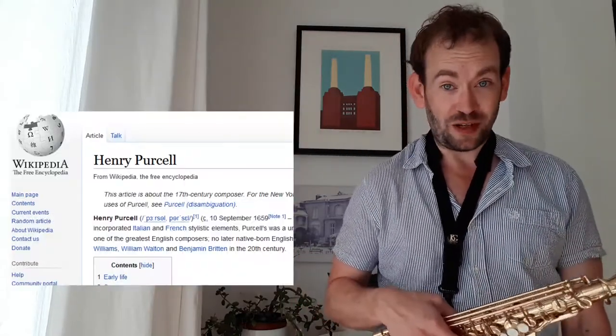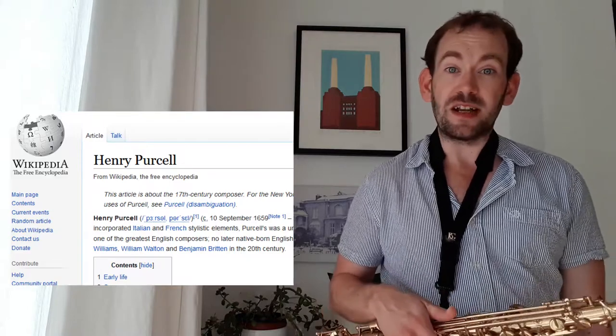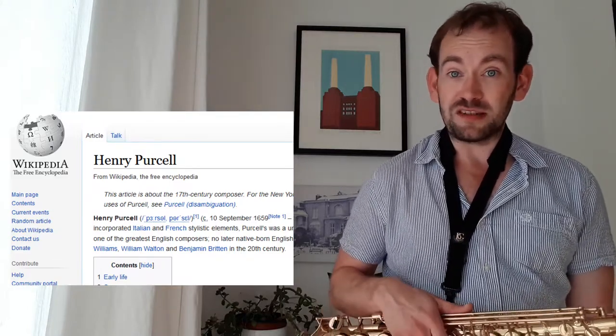This particular piece was written by Henry Purcell, who was an English composer from over 300 years ago. He wrote lots of really beautiful music, so it might be worth just sticking his name into YouTube and seeing what comes up. Have a listen around.